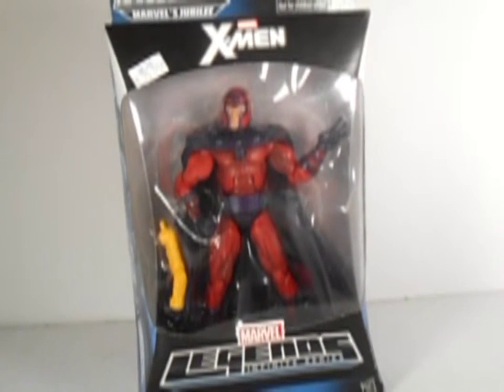Welcome to another edition of Builder's Figure Reviews. Today I'm reviewing X-Men Marvel Legends Magneto from the Toys R Us Builder's Figure set. I did find this at my local comic book shop, which explains the Toys R Us exclusive sticker on there.